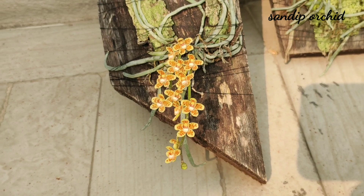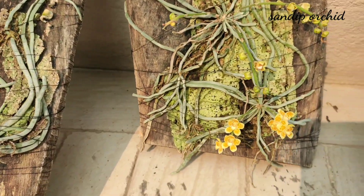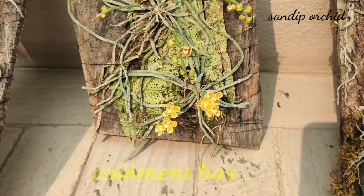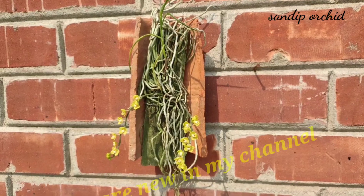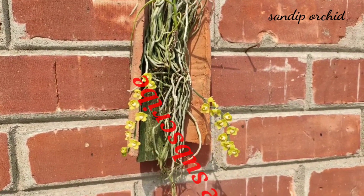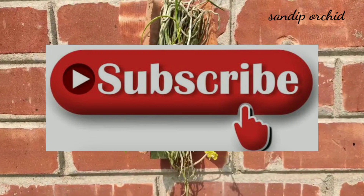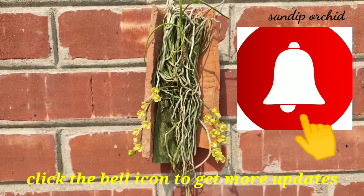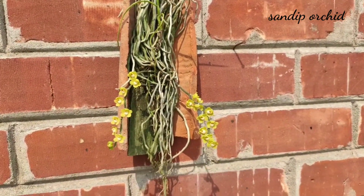That's all for today. If you have any queries regarding this video, you can drop a message in the comment box. If you are new to my channel, please subscribe and click the bell icon to get more updates. Stay safe, stay healthy — thanks for watching.